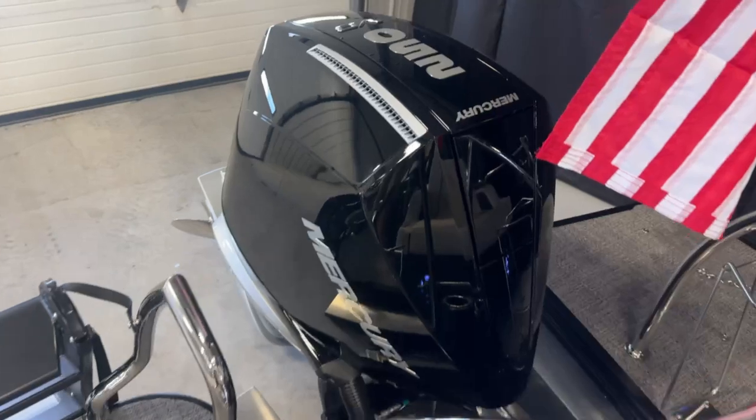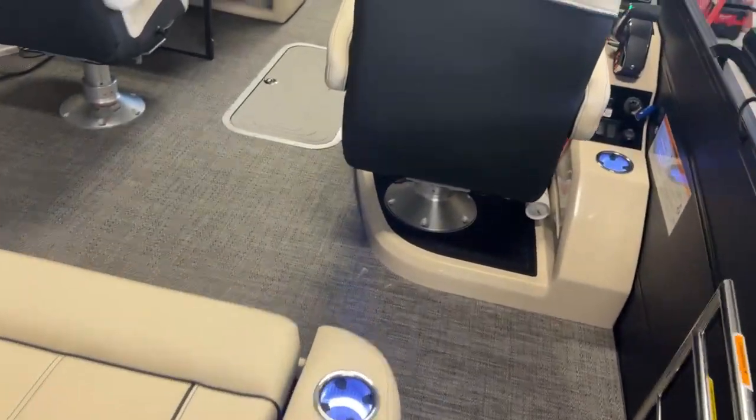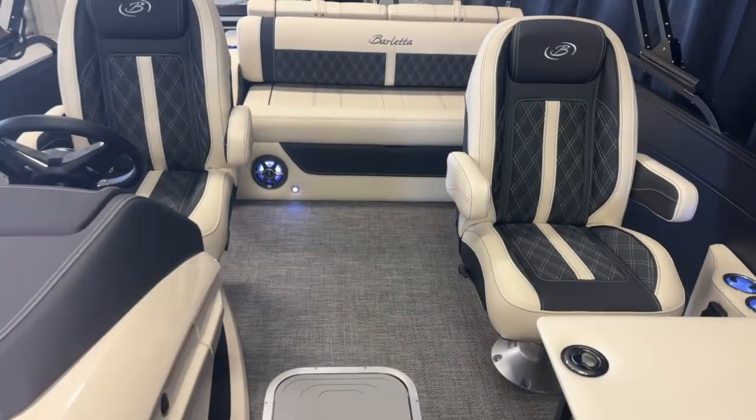This boat does have the Mercury Verado 250 V8 engine on it. You can check out this boat on our website at marinemax.com, or you can stop in at our Cross Lake location and see this boat for yourself.